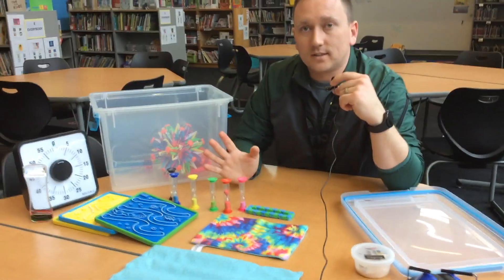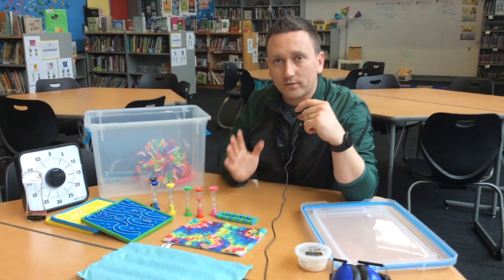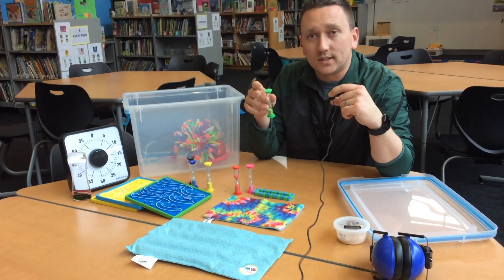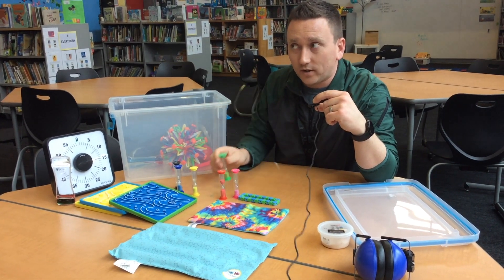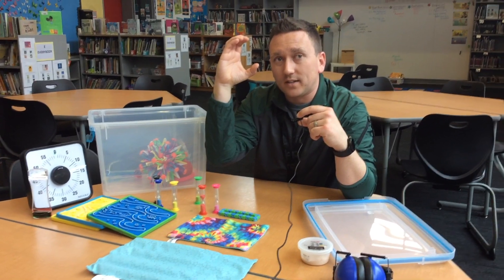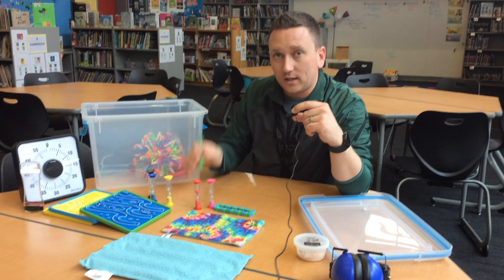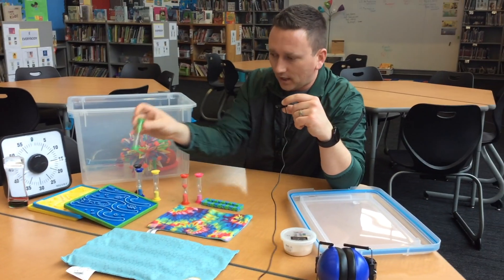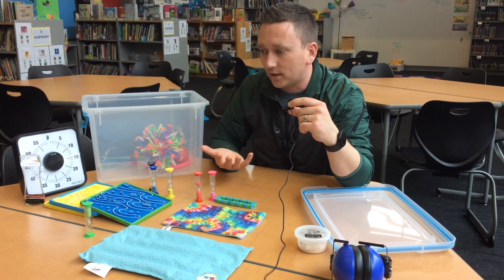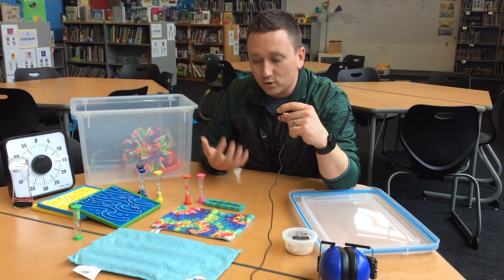Whatever it is, you are allowed to access the fidget corner — the calm corner — for that amount of time. Your job is to use a signal to your teacher, whatever that is. In some classrooms it's just making a C for calm corner and the teacher gives you the go-ahead. Then you go to the calm corner, take the timer, and start it. Now you get to access these tools. These tools are to help you exit the red zone and get back into the green zone so you can be a student.